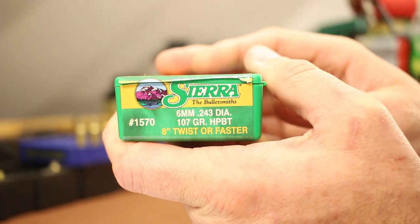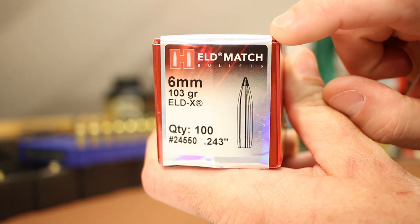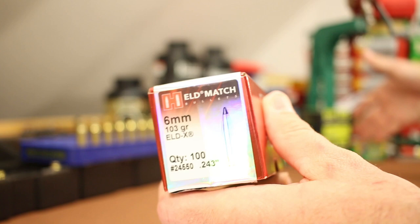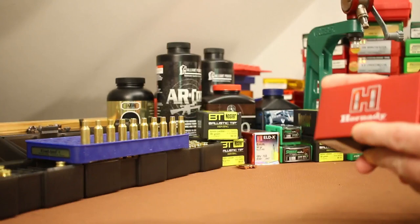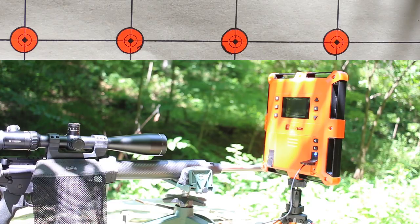Moving forward, we'll also do additional testing with the 107 grain Sierra Match King and a new bullet: the 103 grain Hornady ELDX, which is as long as the 107 Match King. We'll save both for later. For now, I'm going to weigh one charge, seat one bullet, then move on to the next — one at a time. I need my head screwed on straight so I don't make mistakes. We'll skip the loading and see you out on the range.